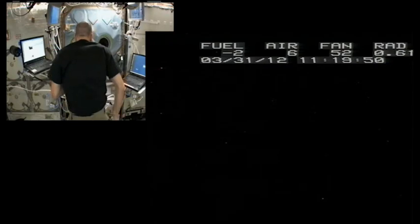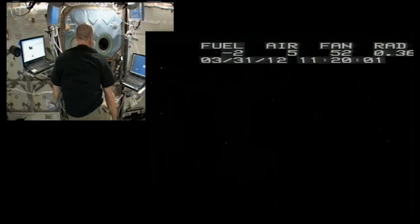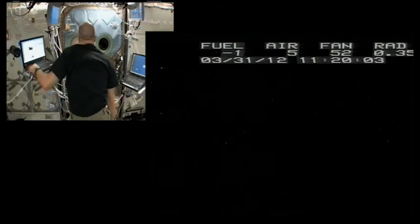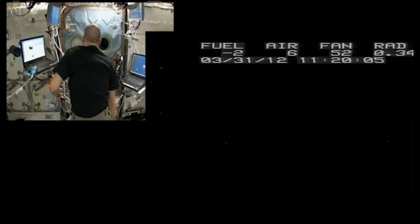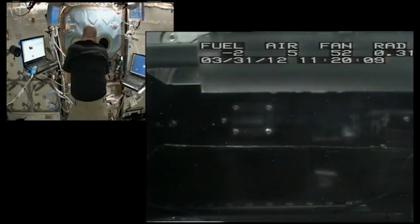Looks like that's it. It's burned its way down the whole sample and I got a number of bracket sequences off at the two fan settings and then one shortly after ignition. Copy that, Don. Looks really good from here. We got a nice symmetric burn and the flame was nice and blue at the end there.